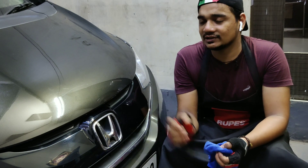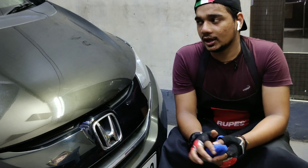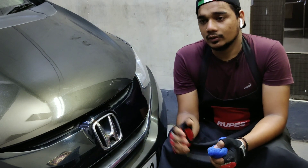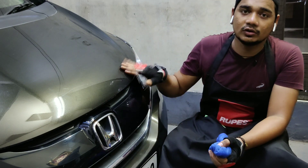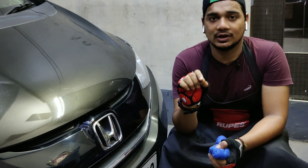Today I have this Honda that is coming in for a complete interior and exterior detailing. I will be performing a minor paint correction on this. From the owner's perspective — who is a really great gentleman, by the way — he thinks he has maintained the car really well for a long period of time. This car is actually five years old, but from a detailer's perspective I will show you what it looks like in a minute.